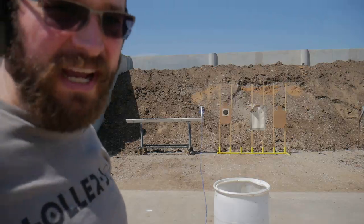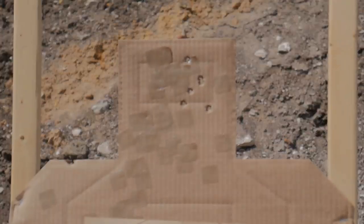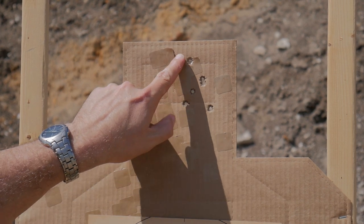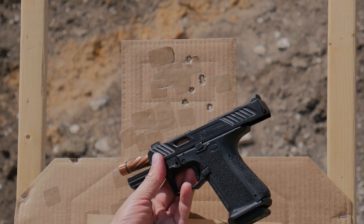I'm not an iron sights shooter, but that wasn't bad. Let's take a look. So from about 12 yards, I was able to keep almost all of them in the A box. That one kind of got away from me, but it's pretty close — pretty acceptable for a pistol I've never used before.